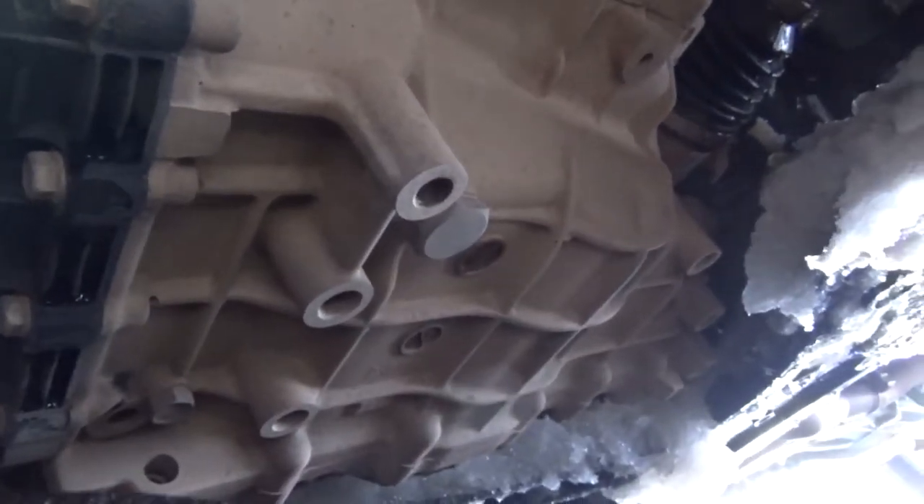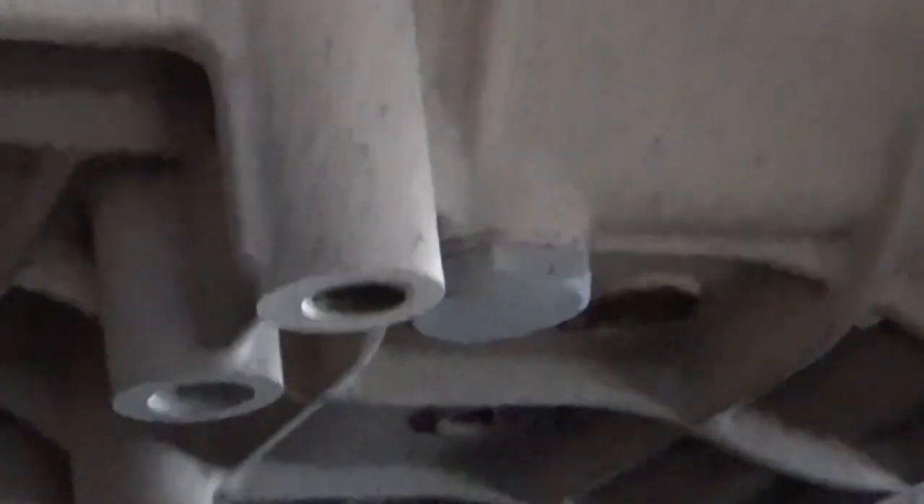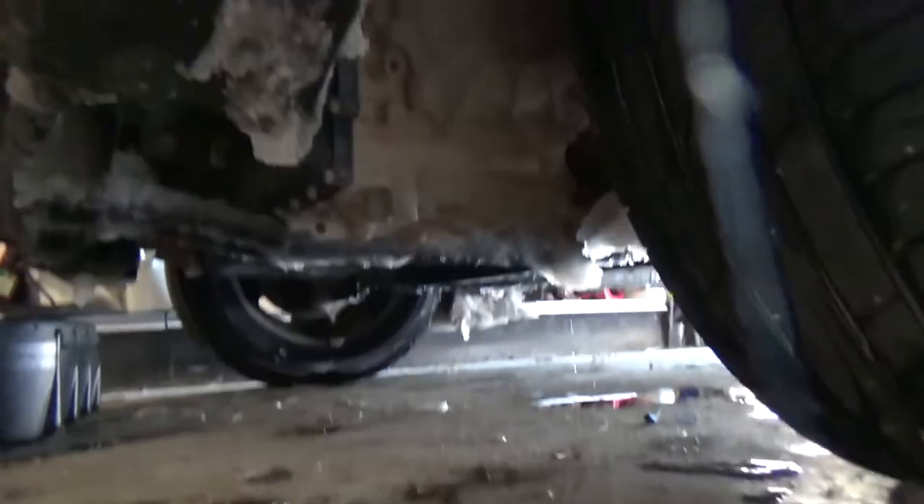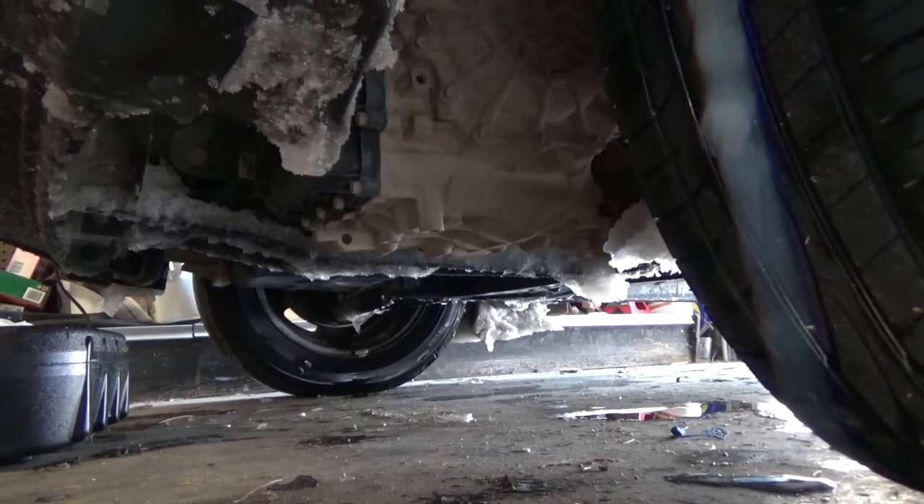You actually don't need a jack stand. Right here is the plug that you need to undo — it is a three-eighths ratcheting head. That's the inspection port. But before we do that, we've got to do this drain plug right there. It's got a lock washer on it. This plug diameter is actually going to be a fifteen-sixteenths, or a 23mm if you have it.